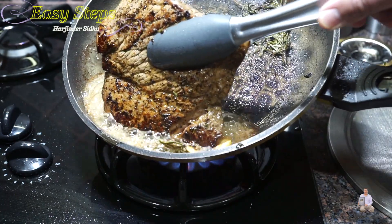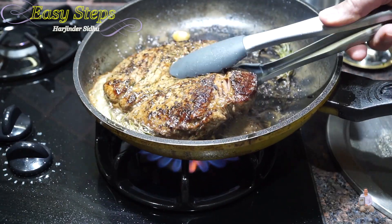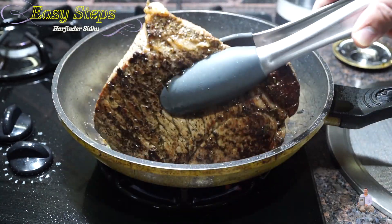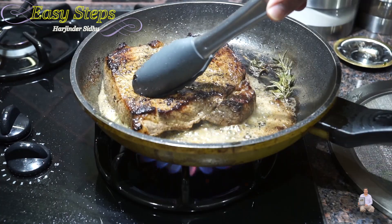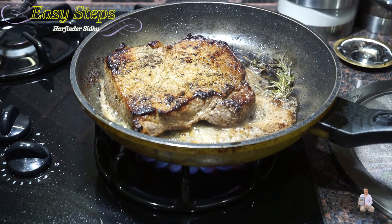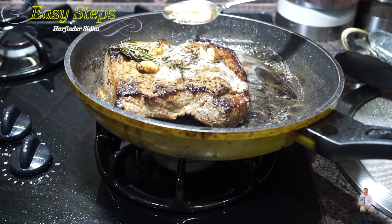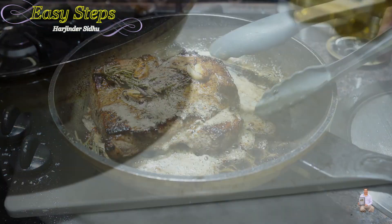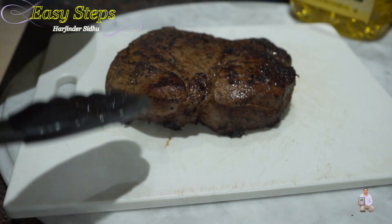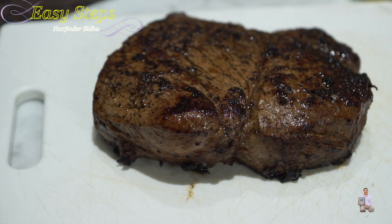20 to 30 seconds on the side, they're going to soak the nice buttery flavor. So we're going to pan it over now. Our steak is ready. It's a medium rare. I'm going to turn off the gas. We're going to let it rest for one minute. Then I'll take it out and I'll share it with you. I'll put it on the cutting board and we're going to let the steak rest for two minutes.